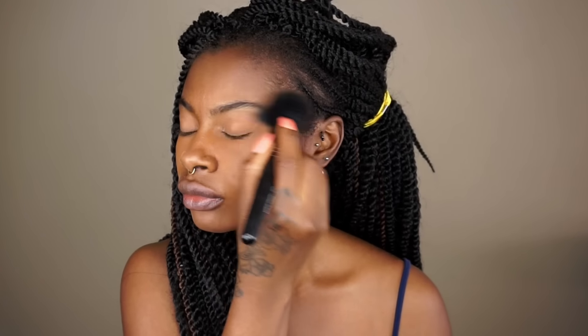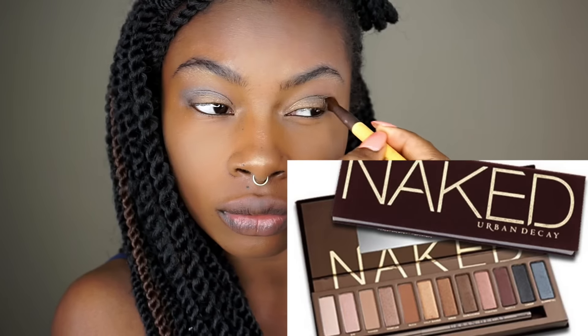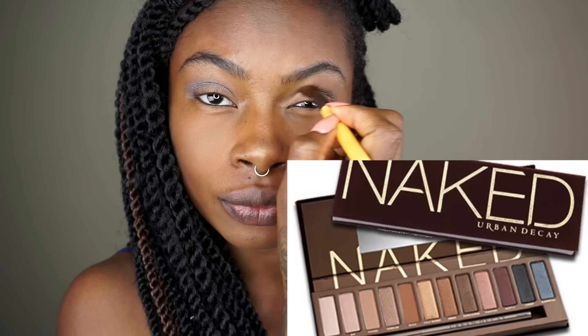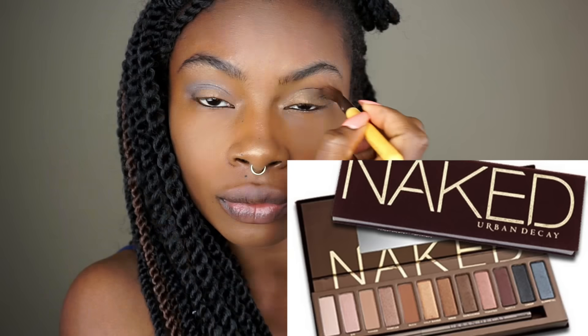I'm going in with my ELF Studio bronzer and applying it right under my eyebrows just to highlight a little bit — it gives a natural look. I did not shape my brows, so there's a little growth and I just wanted to keep it natural. I used Half Baked from the Naked palette, and after that applied a little bit of Gunmetal and Creep right on my crease area.